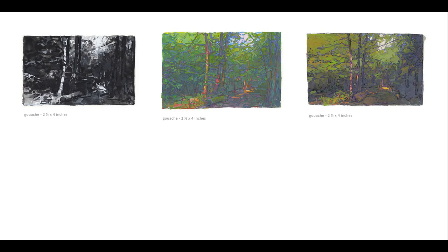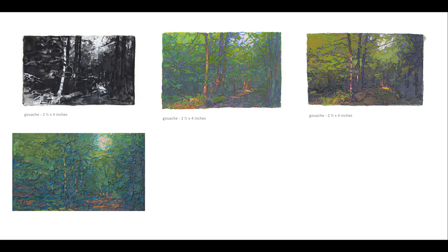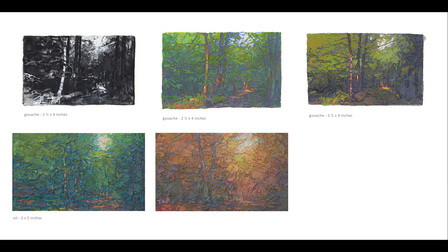For Ironwood Trail I started with some gouache paintings to consider some basic tonal and color relationships. Then I moved on to making oil studies. Color development is completely different with these two media, oil and gouache, so it's useful to use oils as I get nearer the beginning of the large painting.